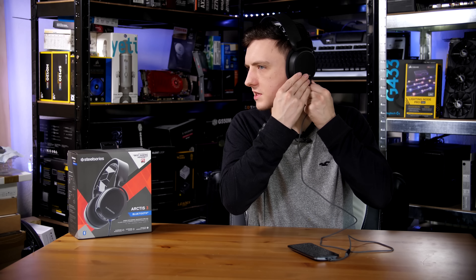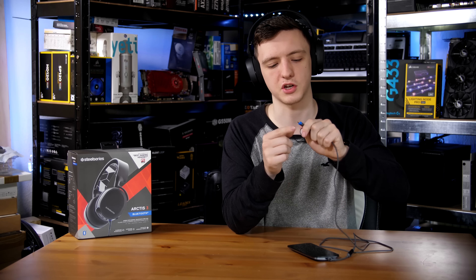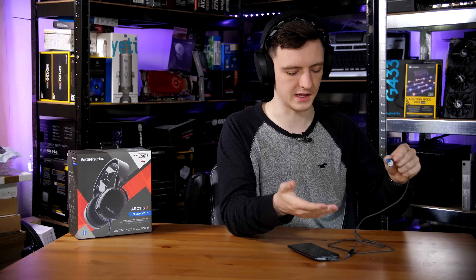Hi guys and welcome to Tech Team GB. This video is all about the SteelSeries Arctis 3 Bluetooth. These are kind of an interesting combination of the SteelSeries Arctis 3s and effectively the Arctis 7s, as these have Bluetooth support built in and a battery as well, so they can be completely wireless, or you can use the proprietary connection to any other devices you might want to use.